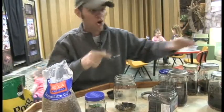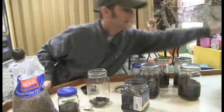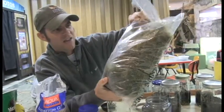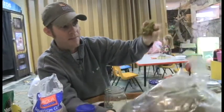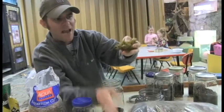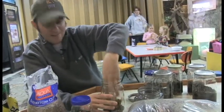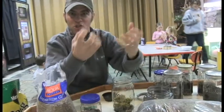Next thing you do after you get that charcoal — you can get this at any craft store — this is called moss. I think it's called sphagnum moss or something like that, really weird name, but it comes in this big bag, dried like that. You're going to take some of that and put it in next. Basically what it is, it's kind of like a sponge — it helps to soak up all the water.